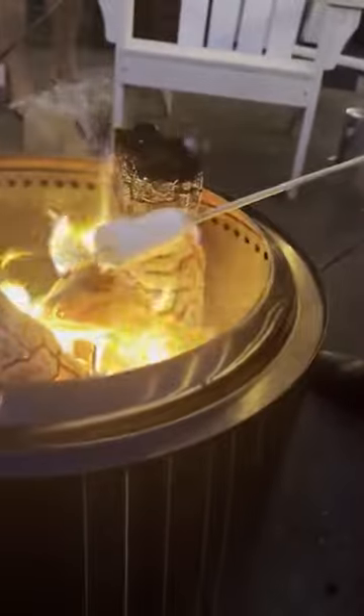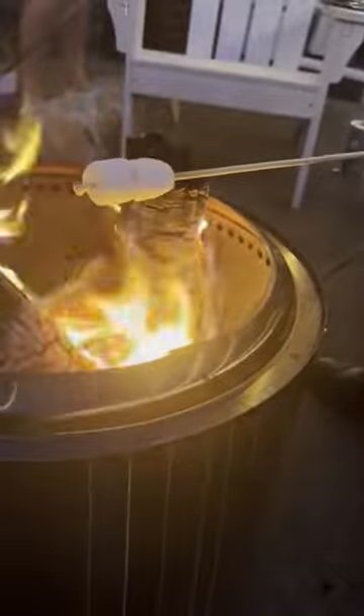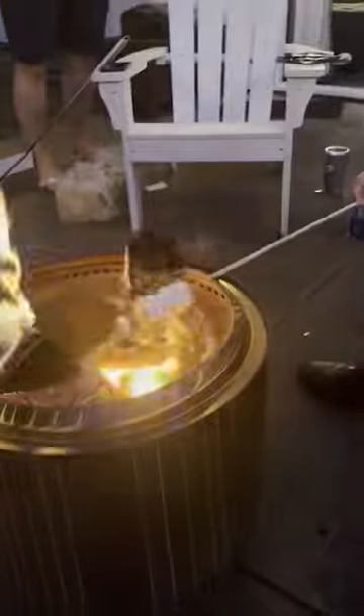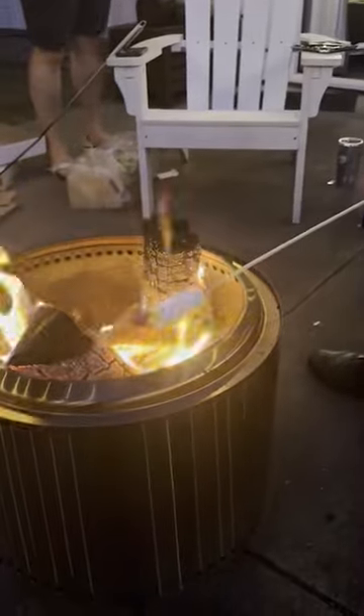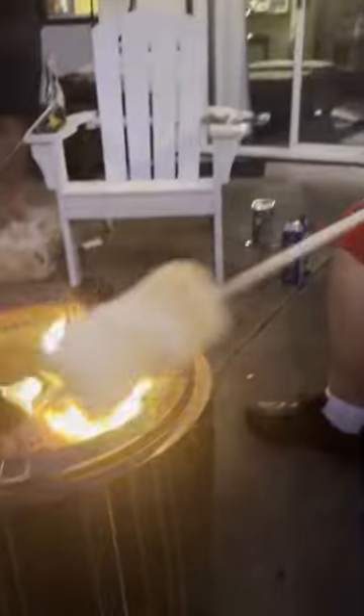I'm slowly turning it and taking it out just to make sure there's no residue on it. Sugar has a very low caramelizing point, so it doesn't take too much fire to get it going. See, it's already getting golden.